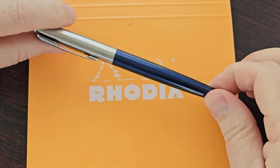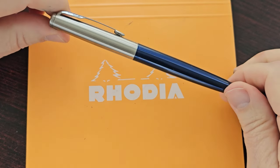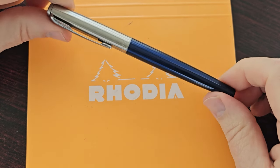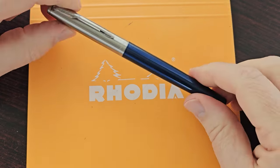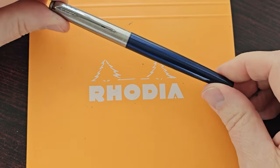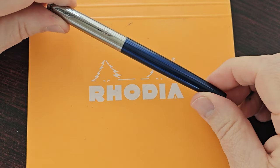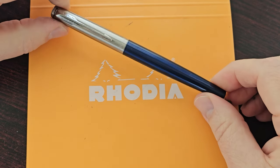So this is a pen that I think is very underestimated. I see a lot on the internet about starter pens like the Lamy Safari, Pilot Metropolitan, and some others, but I don't often hear the Parker Jotter mentioned as a good starter pen — and I think it's a really good choice.